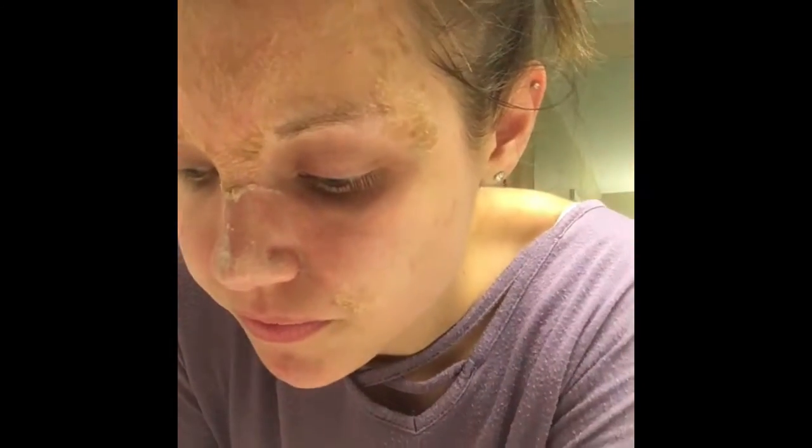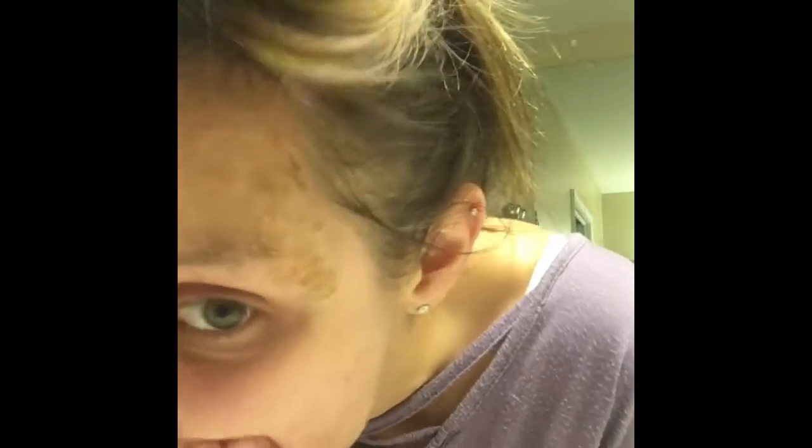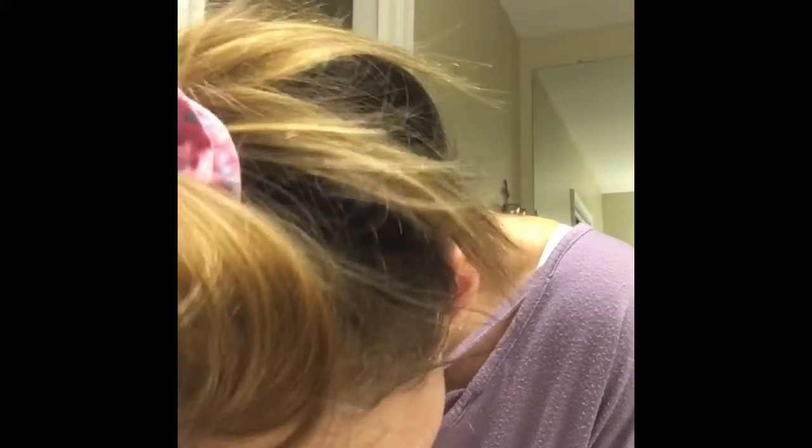I've done this a couple of different ways — with a washcloth, without, stuff like that. But today I'm just going to do it without a washcloth, so we'll see. See the chunks coming off?